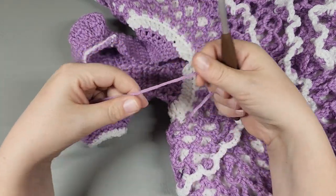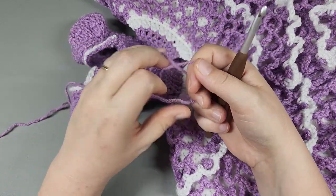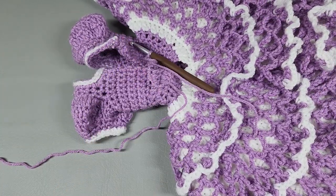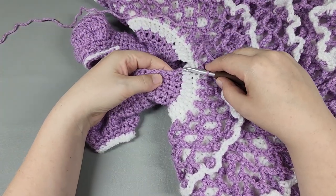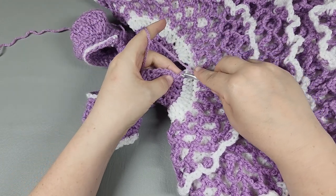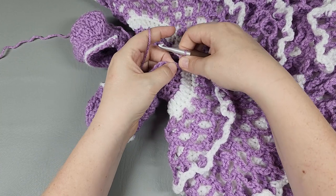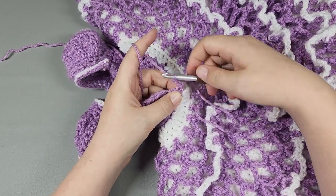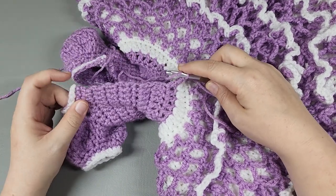I'm going to get my crochet hook and my yarn, get a slip knot on my hook - make sure you have enough tails so we can weave that in. I'm so excited to get this done. It has taken me over a month to film this dress. I'm going to come down here, insert my hook right through the post of that double, get a slip stitch, chain one, and go right back in there to work a half double. I'm just going to evenly space out half doubles until I get to that white neck edge.